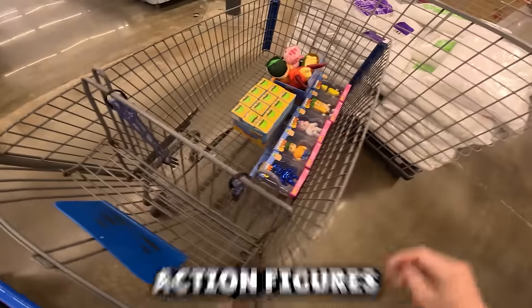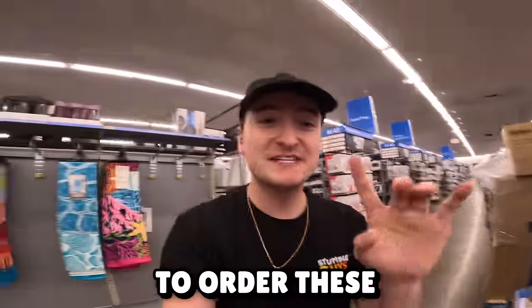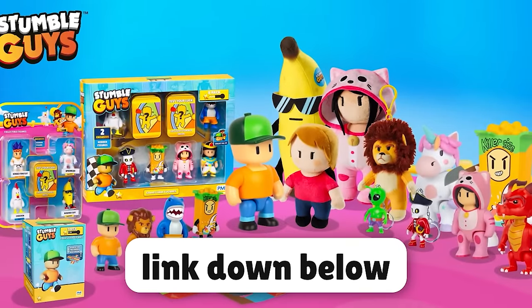So now we have all the different action figures, all the plushies, and all the collectible figures. If you would like to order these for yourself, head to your local Walmart or click the link down below to check out the Stumble Guys toys line.